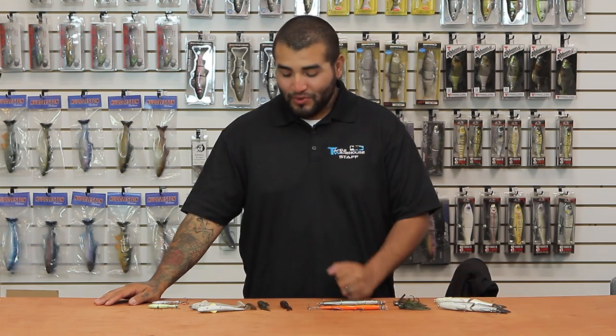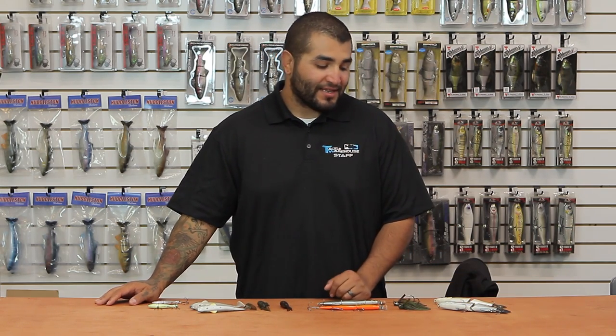Hey, what's good guys? Matt here with Hacker Warehouse with another edition of What's New at TW for you guys. We've got some pretty cool new stuff to show you today, so let's get started.